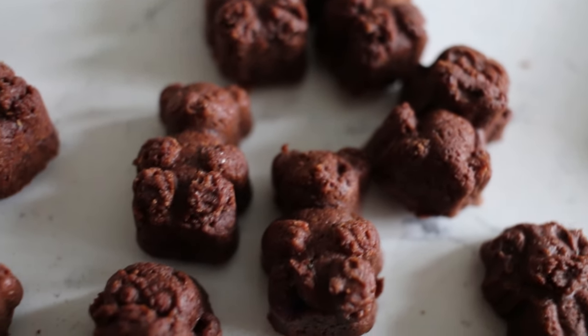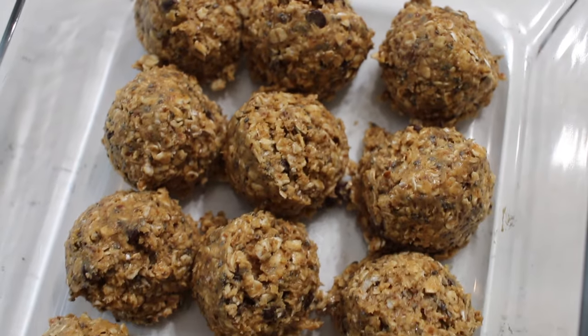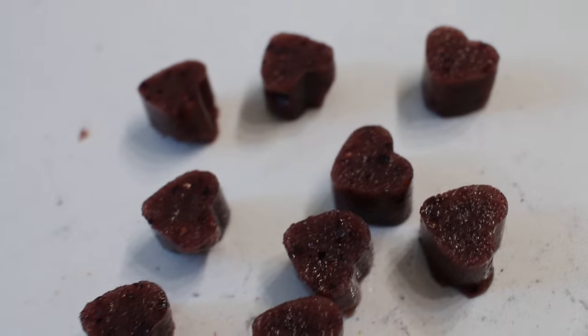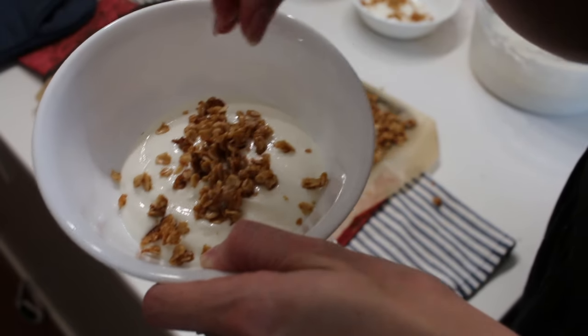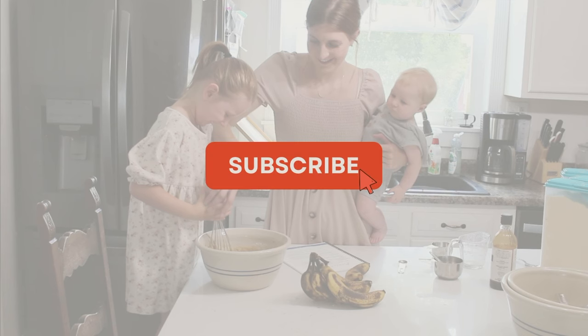In today's video, we are going to be making healthy homemade snacks your kids and family will love. These are easy and affordable to make, and these scratch-made snacks are delicious for at home or on the go. The best part is all of the health benefits and the comfort from knowing exactly what ingredients are in our kids' snacks. So let's get started.